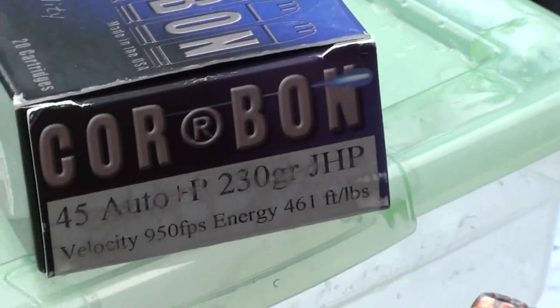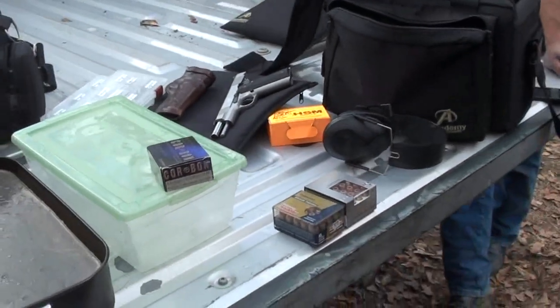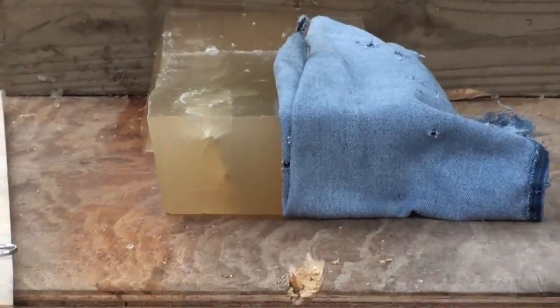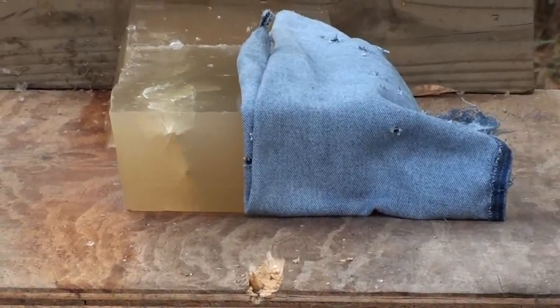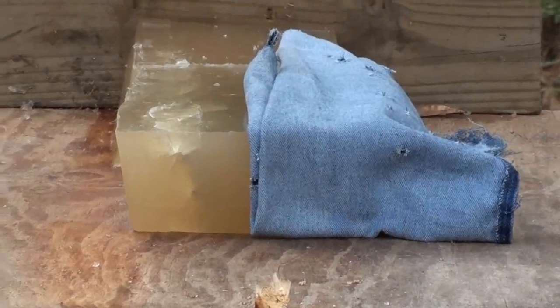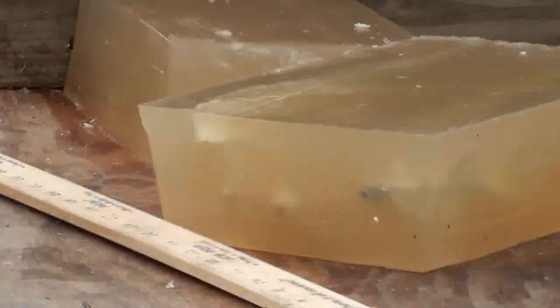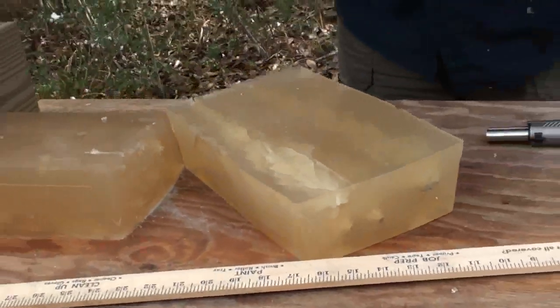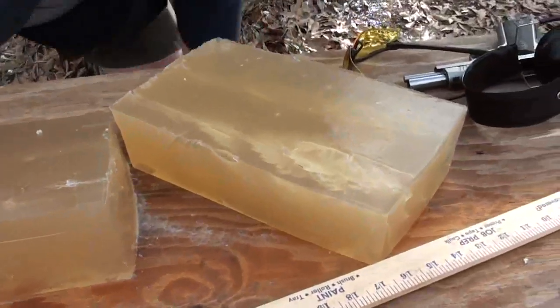The Corbon .45 +P 230 grain — I got it. That looks so nasty. I definitely would not want to get hit with that.